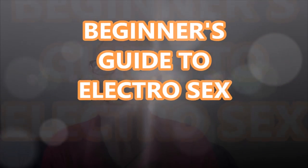Okay, so for today's video, I thought we'd take a little look at electrosex. If you've never heard of electrosex, now's the time to learn all about it as we bring you a beginner's guide to electrosex.